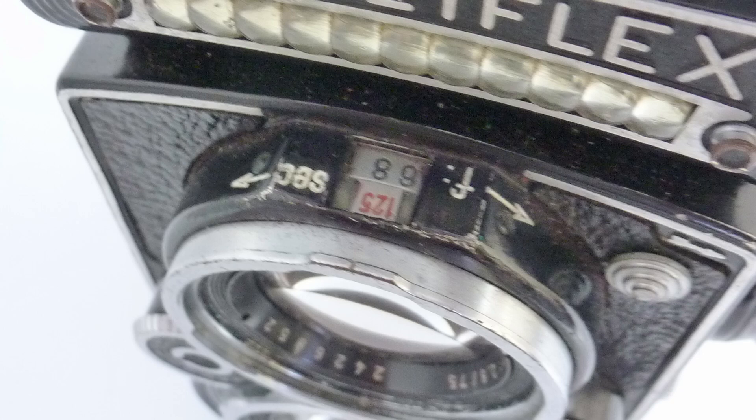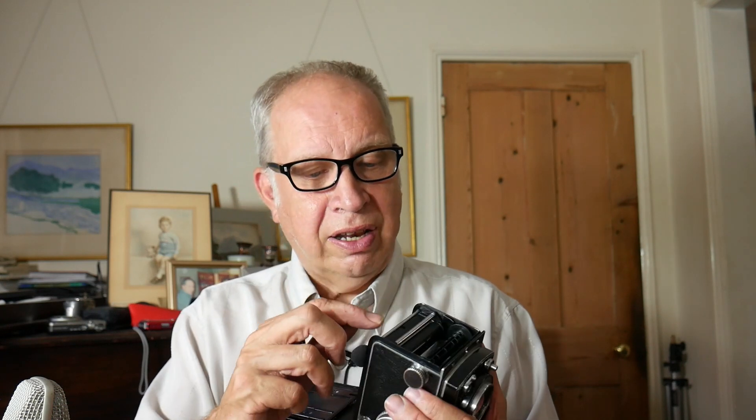To load the camera, you move this lever to the arrow, which moves the front part and enables you to open the camera. The film goes in the bottom here — it must go under this lever, otherwise the counter won't work. Then it goes over the top and onto the spool. It's really important that it goes under this part. You have it on the start line at the bottom, then wind on until you get to number one. The lever must be in here to operate, and then the shutter will be set.